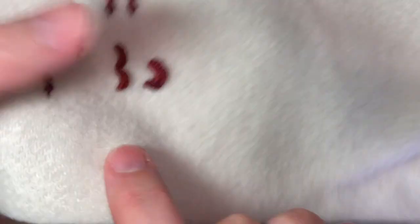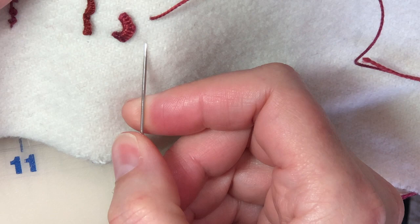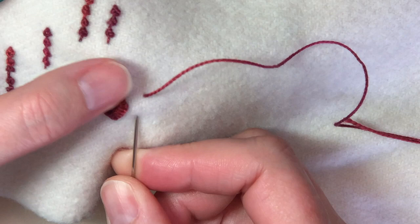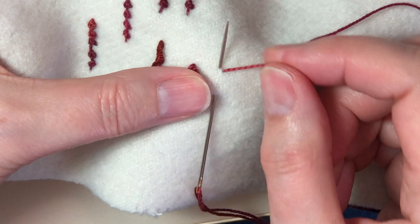You bring the needle up from the back of the fabric, and just like a regular bullion knot, you're going to go down and then come up near the emerging thread. You want to be just slightly to the left of that thread — I did about a 3/8 of an inch bite there.